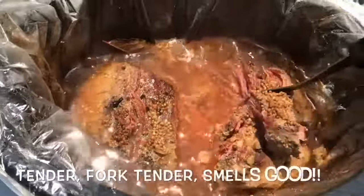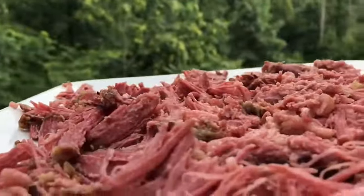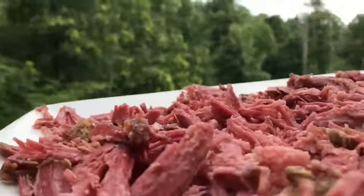All done, guys. If y'all could smell it — oh my goodness. Look at that, guys. Now I got to taste it to see if it tastes as good as it looks. Yes, it passed the test.